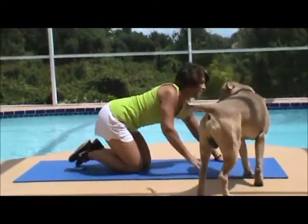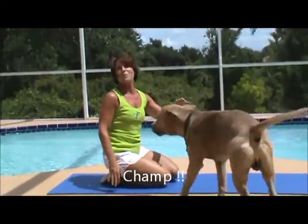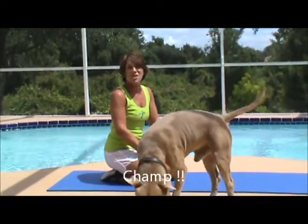Thanks for helping, Champ. Champ likes to work out too. We'll check back next time for more exercises.